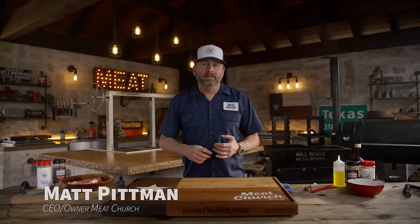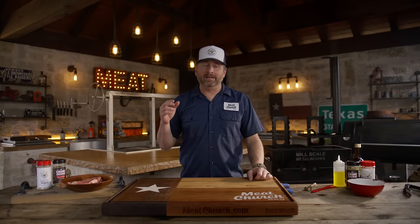You guys know I love steak. I cook it multiple times a week, and honestly there's a ton of ways to do it. I love reverse searing it, I love a sous vide, I love putting it in a high heat broiler. But honestly, nothing really beats just cooking a steak over a live fire. It's that simple for me.